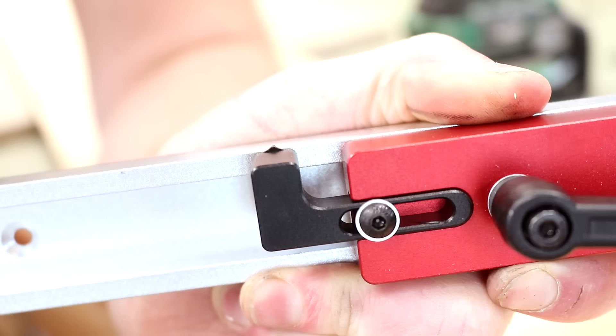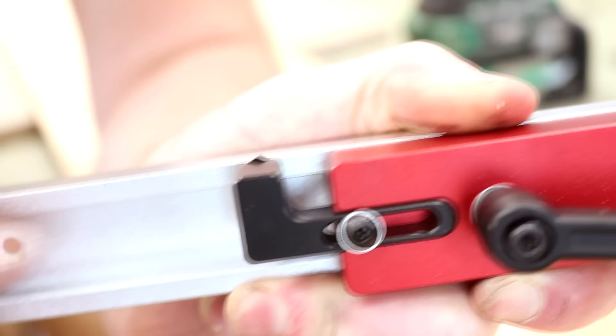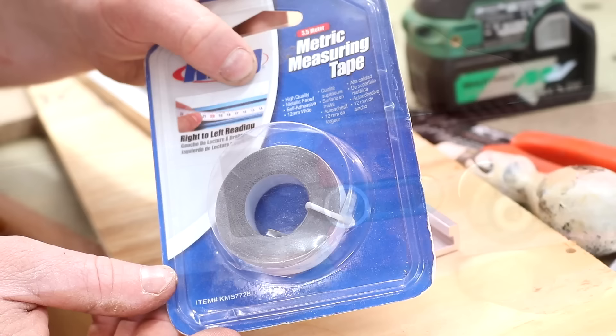This has a measurement point built into it which is fully adjustable via an Allen key, so that's going to be great for dialing in accurate cuts. I've also got a self-adhesive measuring tape.